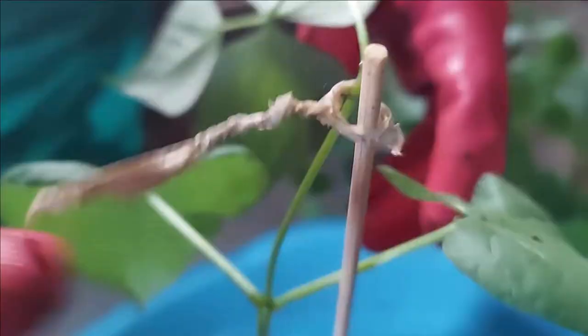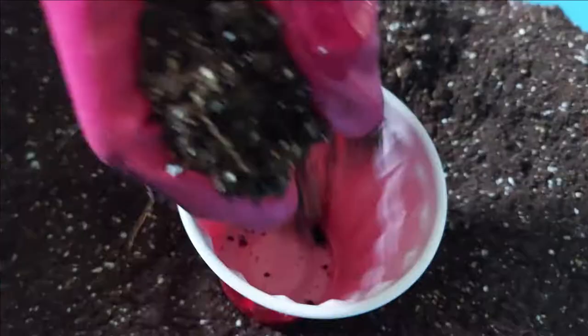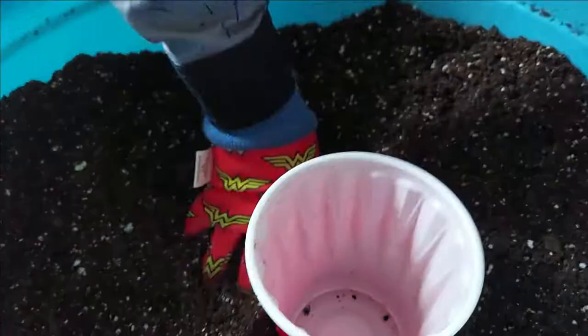Use a skewer and tie the plant for support. Always make sure to transplant your plants in the evening. Avoid transplanting during the daytime.